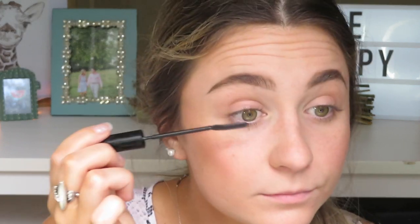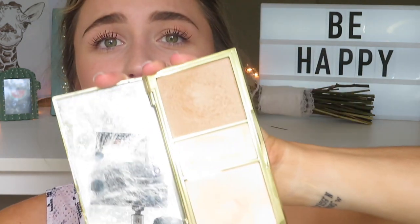Now I'm going to move on to mascara. I'm just going to add the Telescopic Carbon Black Mascara to my top lashes. One of the last makeup steps is to add highlighter. I'm going to be using my Tarte Skin Twinkle Palette — it has two highlights and I'm going to mix them together.